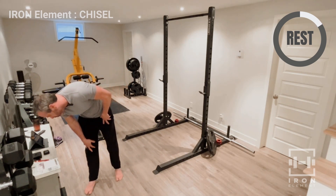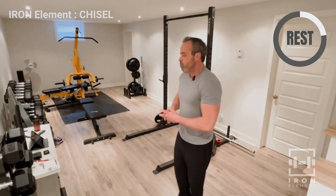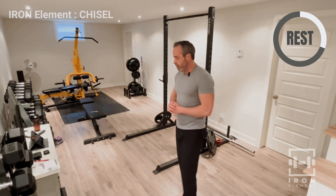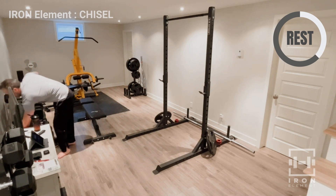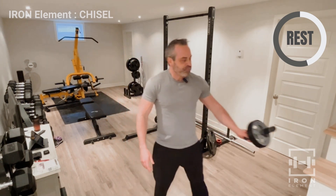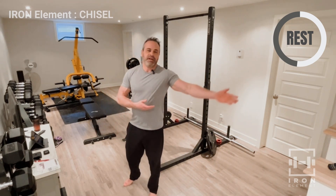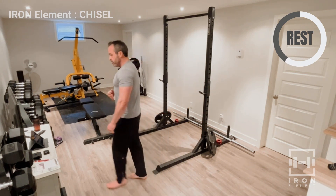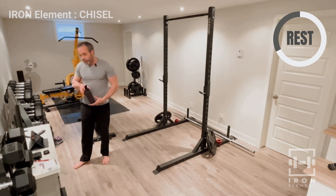We're only going to do four upper body movements and then a little bit of ab work. You can skip the ab work if you really don't do ab work, that's fine. I'm going to bring out the ab wheel for later — if you have one, fantastic. You can pick one up for around 10 to 15 dollars, or if you don't want to do the ab stuff you don't have to. We have one more set of push-ups now.